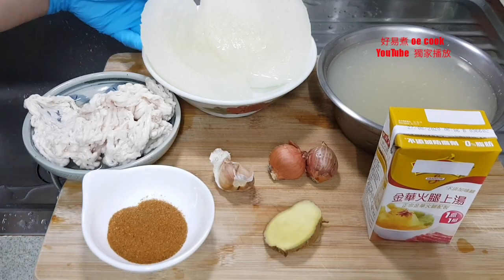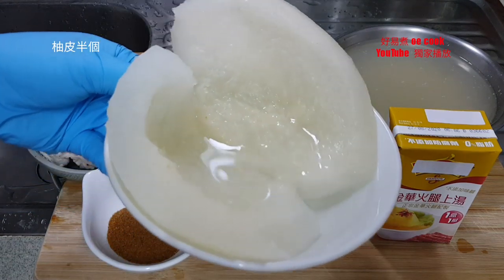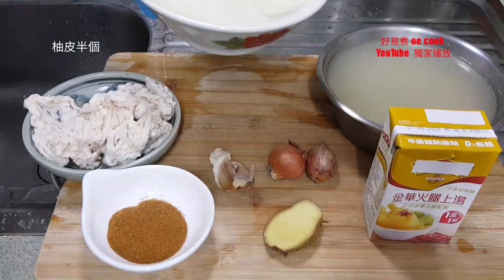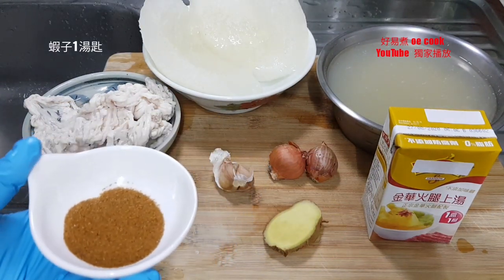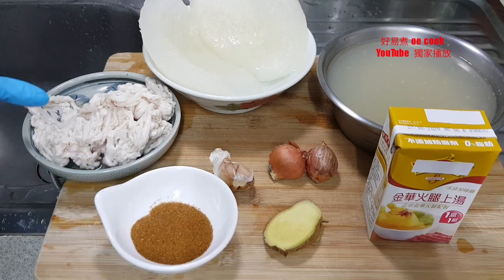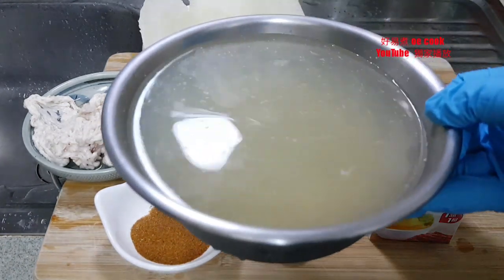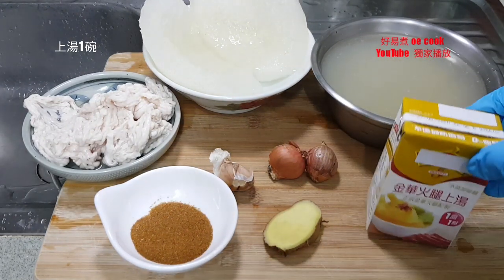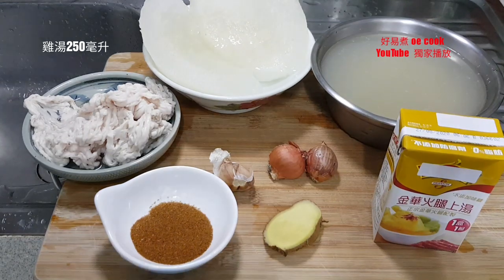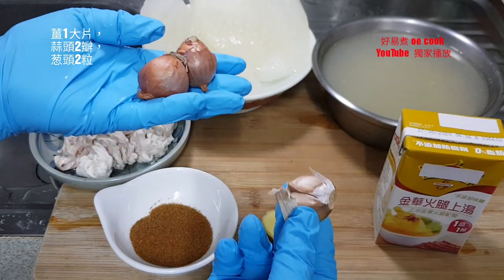虾子柚皮。蒜头和干葱。(Shrimp roe pomelo peel. Garlic and shallots.)